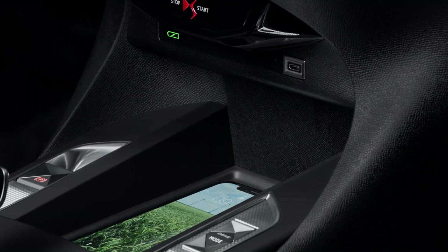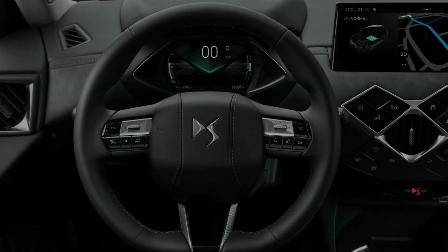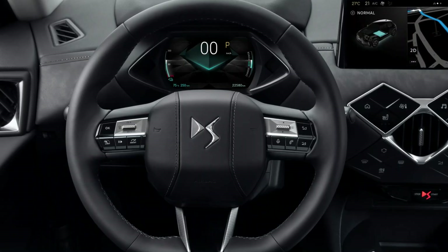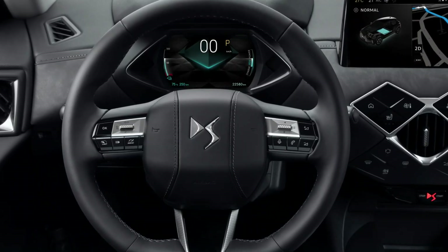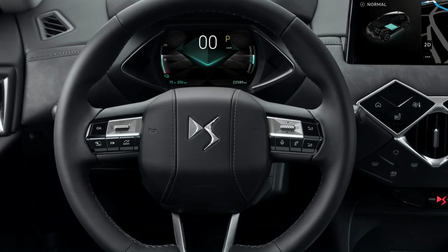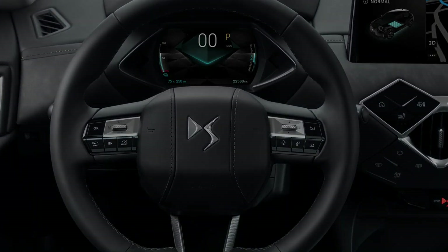The new infotainment system with redesigned gloss black surround is the centre of attraction. The widget-based menu structure is much more straightforward to use than the current car. There's an additional 7-inch driver display which is configurable, and it can be controlled by a more advanced voice recognition system.